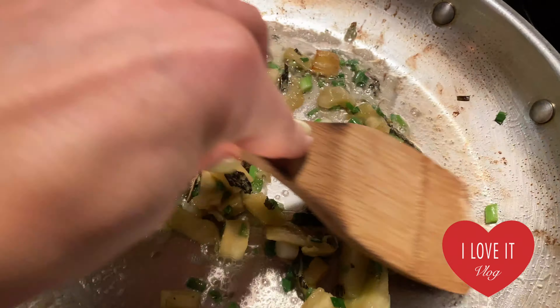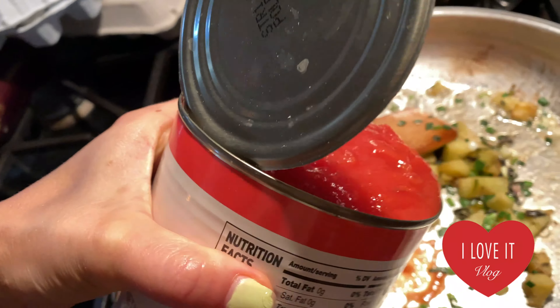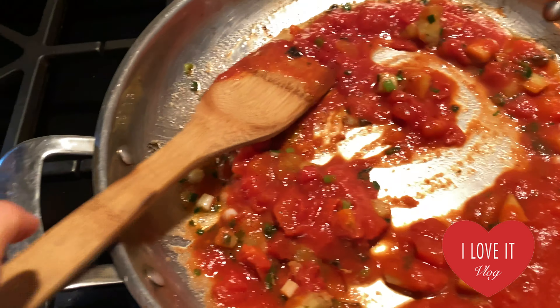Now I'm going to add some diced tomato, and I'm gonna increase the flame because it was cooking pretty long.